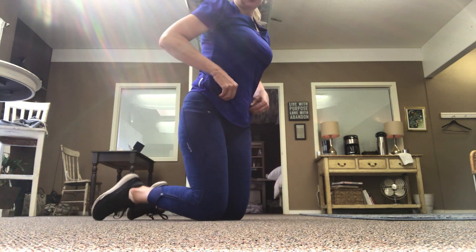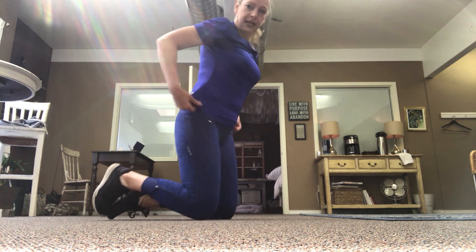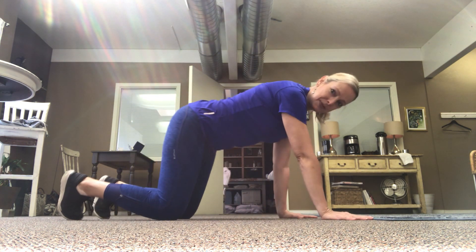Hey everyone, it's Tracy again. Today I'm going to show you how to get into a standard plank on your elbows. It's a lot like what I showed you the other day getting into a push-up type plank.